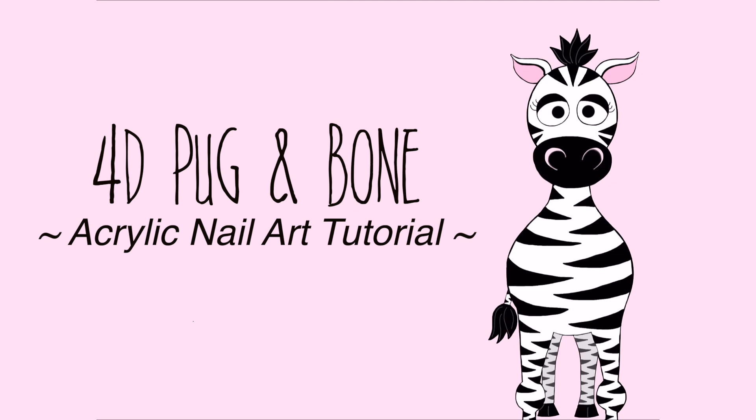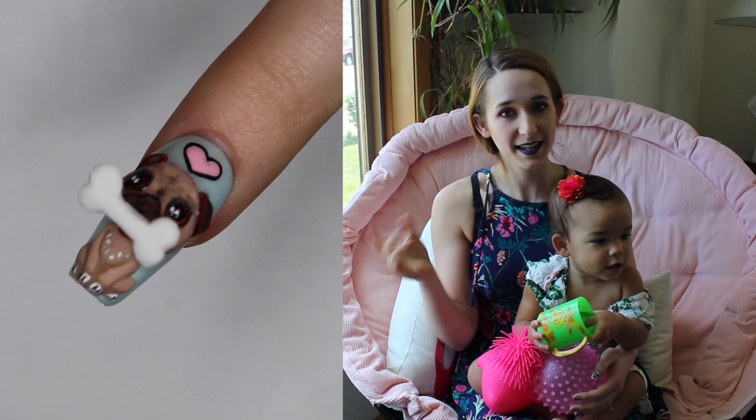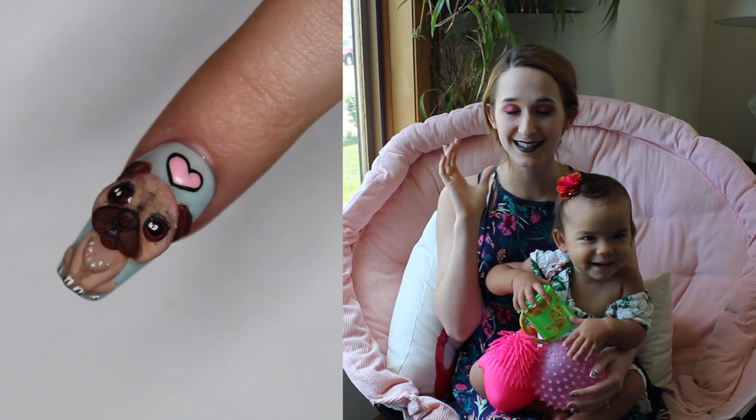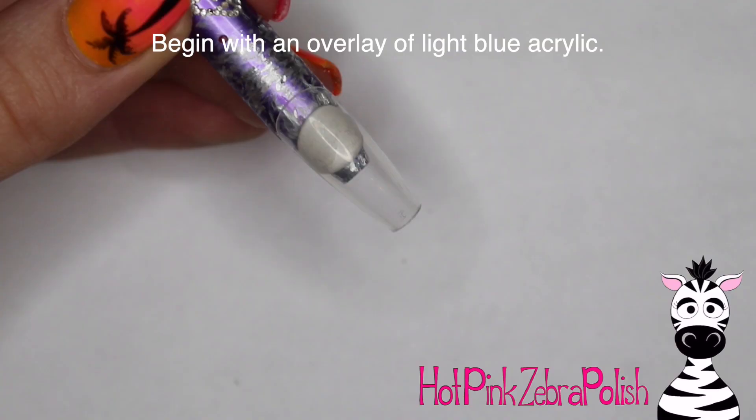4D Pug with a Removable Bone Acrylic Nail Art Tutorial by Hattpink Zebra Polish. Hi everybody, in today's video I have a 4D little pug with a dog bone — the bone is magnetic and you can take it off or give it back to him, that's the 4D element. This little design is so cute, the pug has such big shiny eyes. If you are a pug fan or a dog fan, I hope you really love this video.